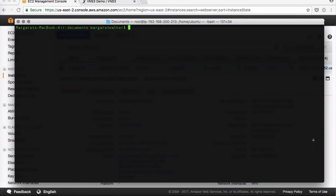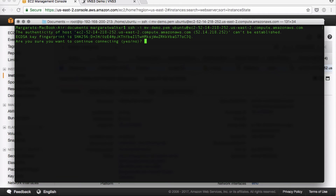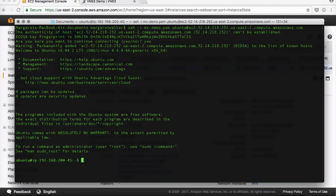Once our web server is ready, we can SSH into it. Use the Ubuntu username — type ubuntu@ then paste in the public DNS for our instance. I'm going to use sudo to be the boss.